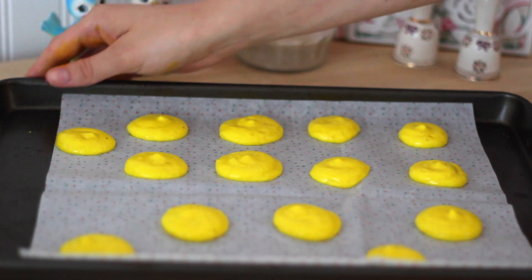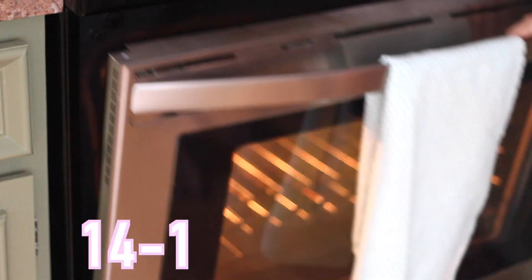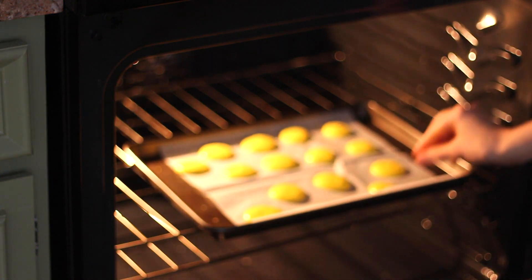Now this next step is very important. You want to bang the tray to get out all the air bubbles. And you also want to let the macaroons sit out for 10 minutes or until the shells get hard. And now we can place them in the oven for 14 to 15 minutes to bake.